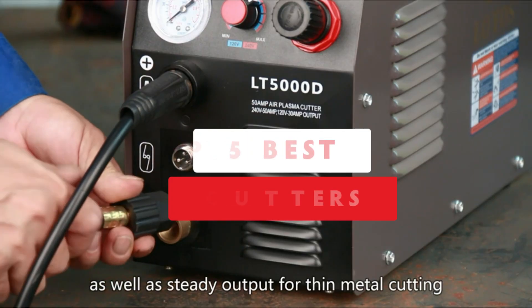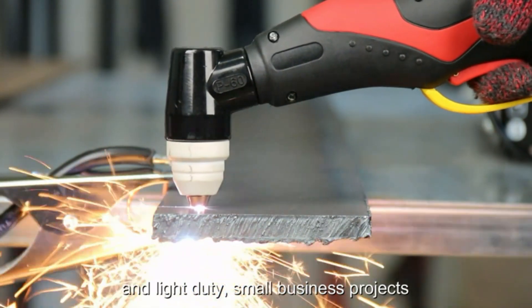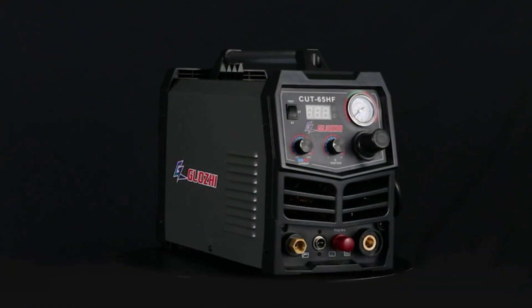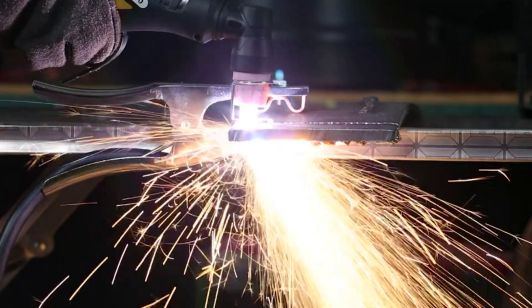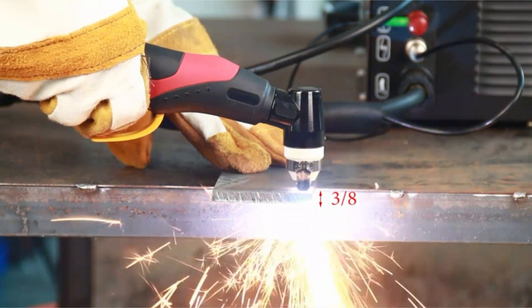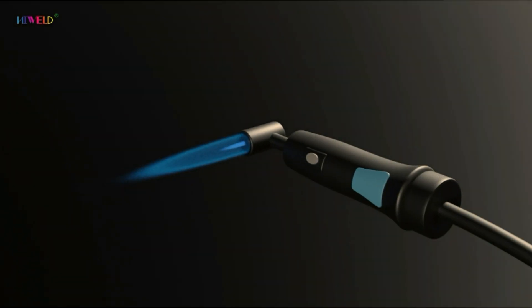Welcome to our channel, where we unveil the top 5 best plasma cutters of 2024. Whether you're a seasoned professional or a DIY enthusiast, finding the right plasma cutter can significantly enhance your metalworking projects. Join us as we review the top contenders in the market, considering performance, durability, and affordability. From precise cuts to robust build quality, we'll help you make an informed decision for your workshop needs. Stay tuned to discover which plasma cutter earns the top spot this year.